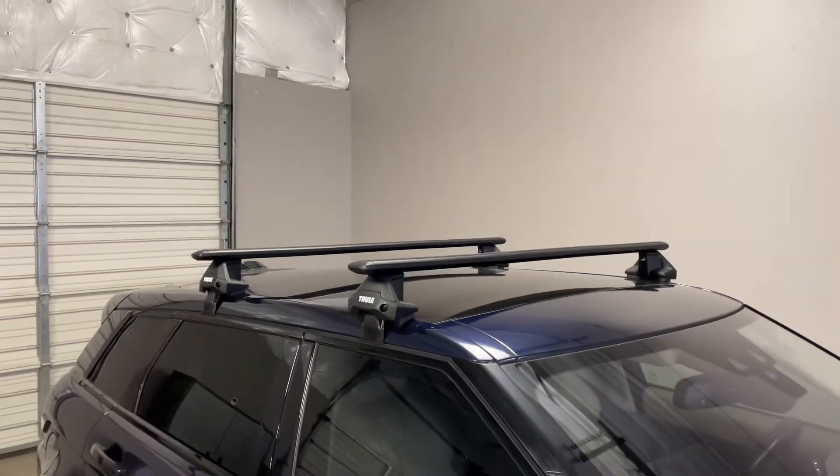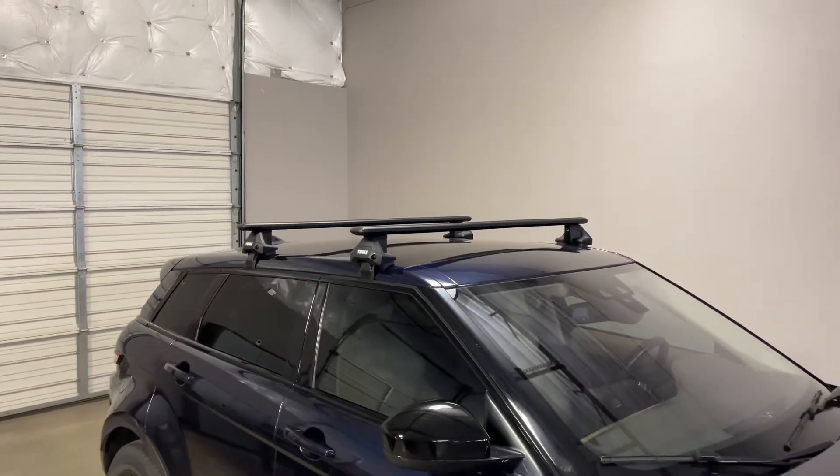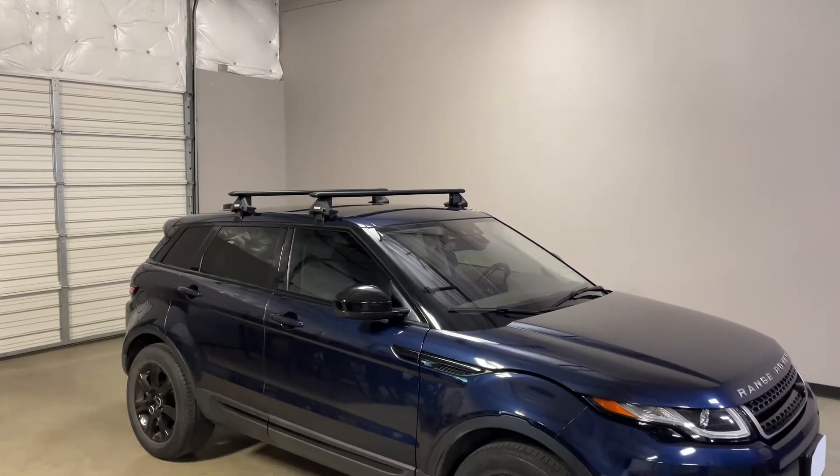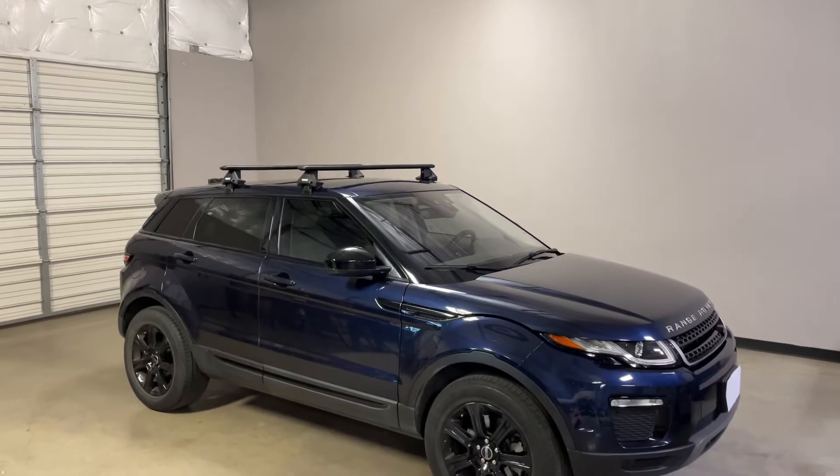This product and the full line of Thule products are available at rackattack.com. Please see the link in our video description for complete details, our pricing, and our promotions.